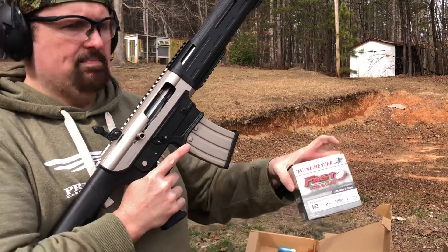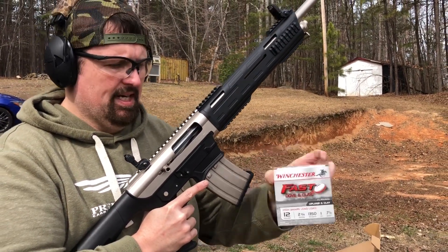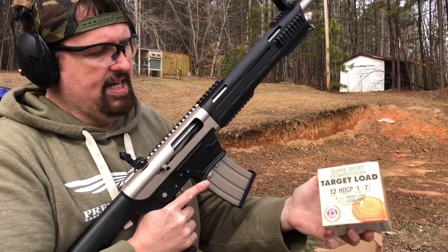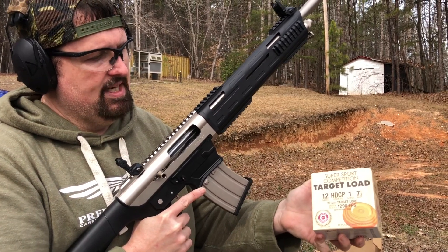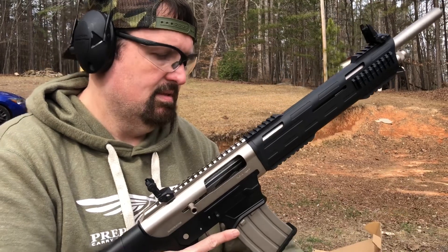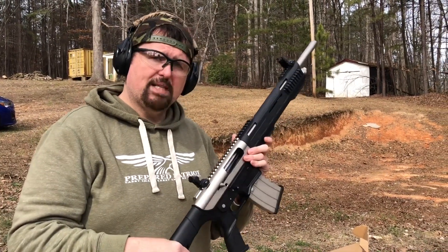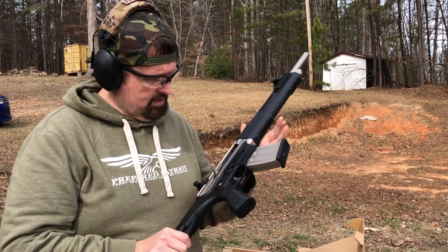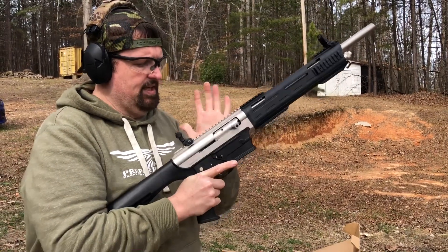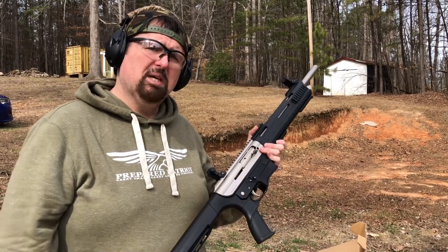Just to recap: we shot the Fast Dove and Clay — pretty much everything I put that in has eaten it. And the cool thing is it shot this 1,290 feet-per-second Super Sport Competition by State, which was really cool. The TAR-12 by Tokarev — I think we're good to go. We'll get it back out on the range, but for a first-shots video you can make your own decision. $250 — hard to beat.